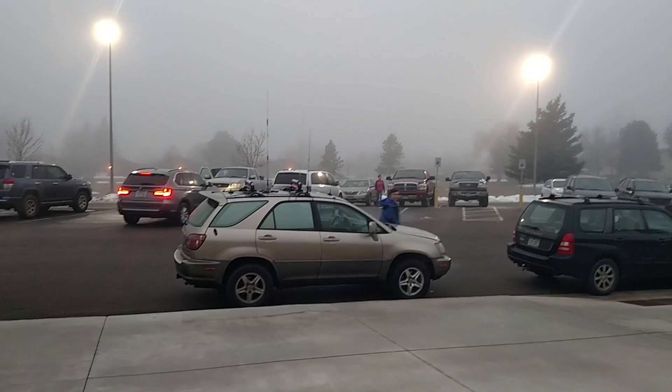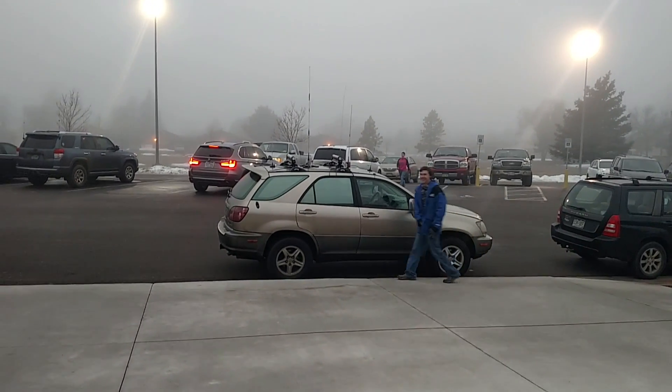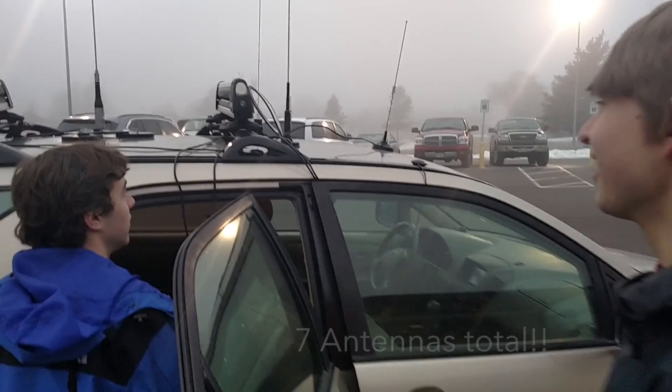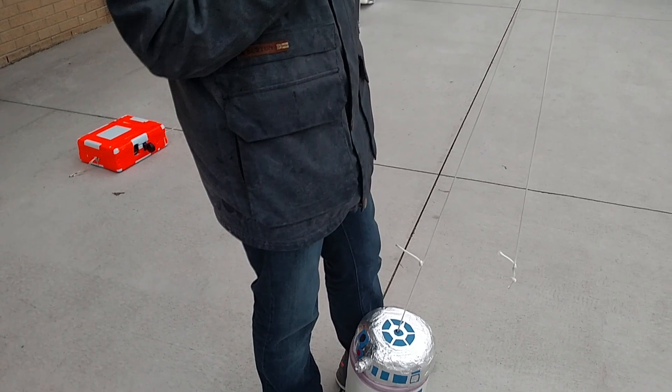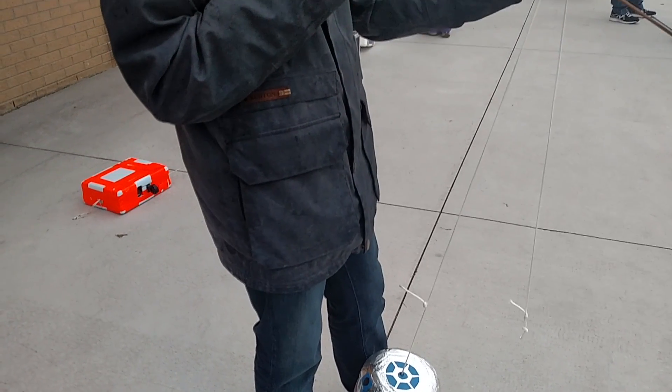Here is the official chase vehicle of the DSA Radio Club. A lot of the antennas aren't connected — just did the main one. Here we are at the balloon launch area; we've just christened our payload.